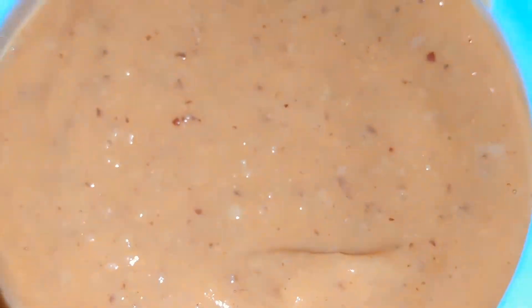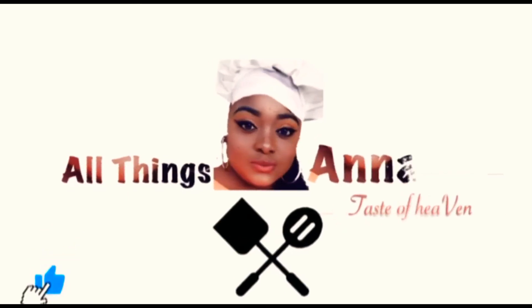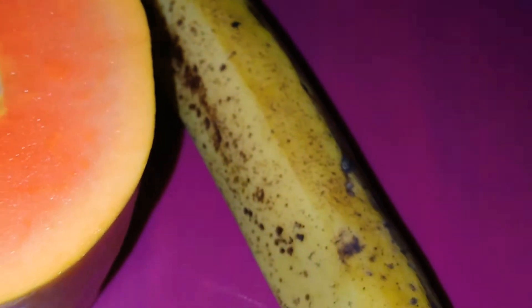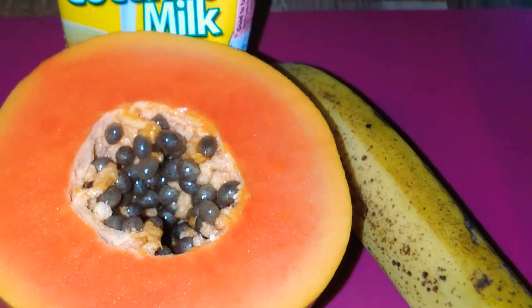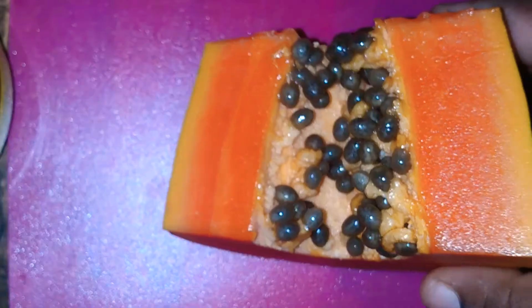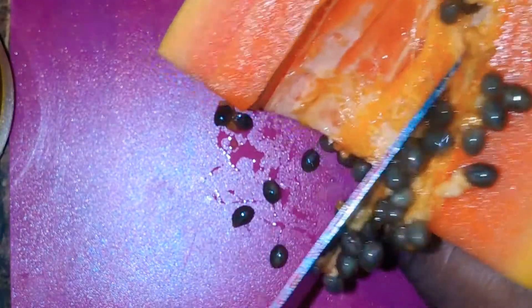Let's begin. This is a simple recipe — even a newborn baby can try this. It is easy to prepare and it is healthy. Papaya is good for a lot of things, you can research it. Here we have the papaya and it is really ripe.